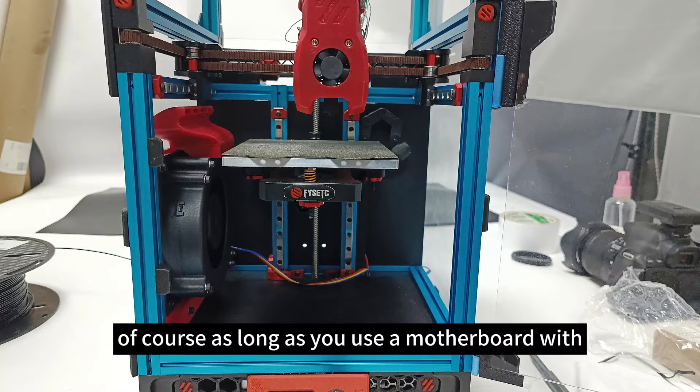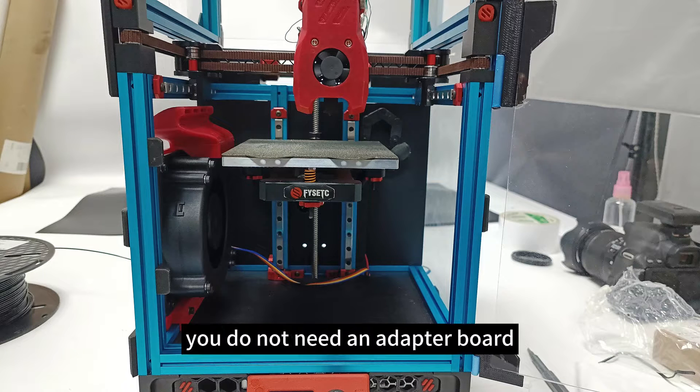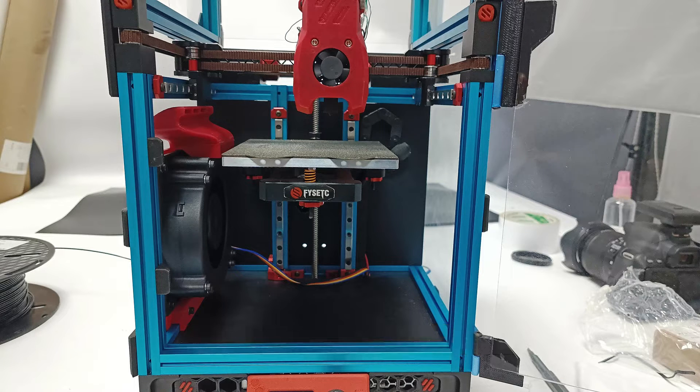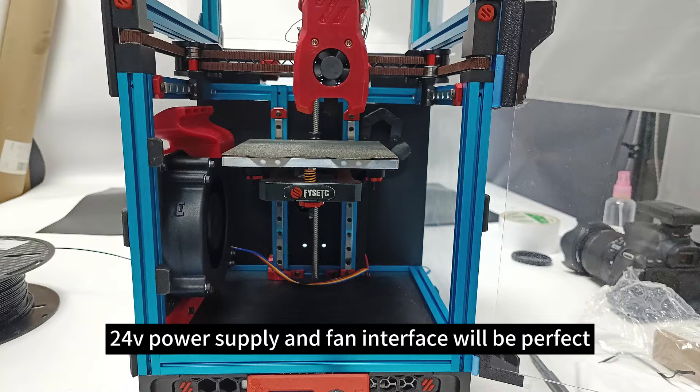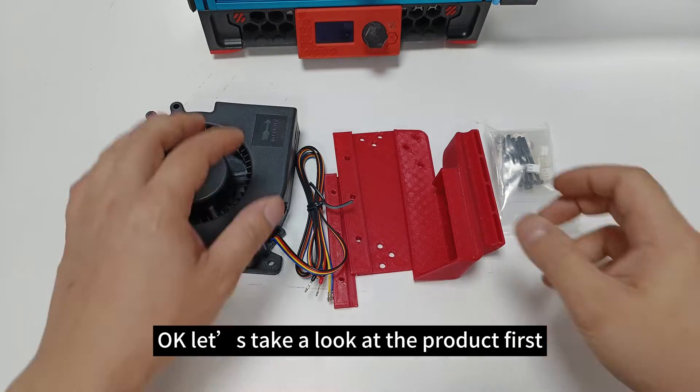Of course, as long as you use a motherboard with extra fan interfaces, you do not need an adapter board. Directly connecting the two for the power supply and fan interface will be perfect. Okay, let's take a look at the product first.